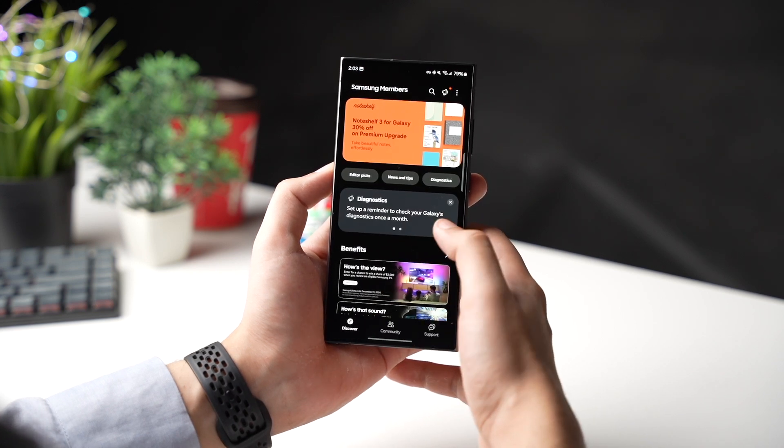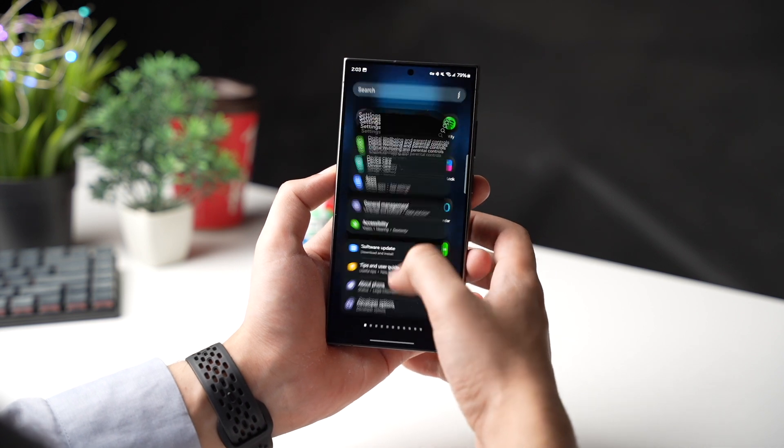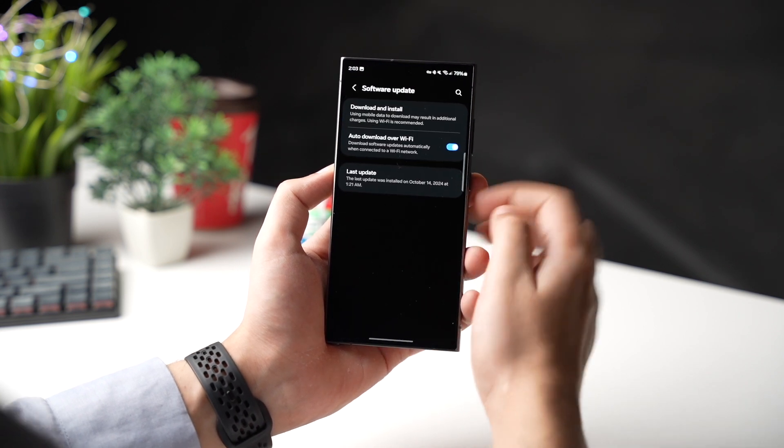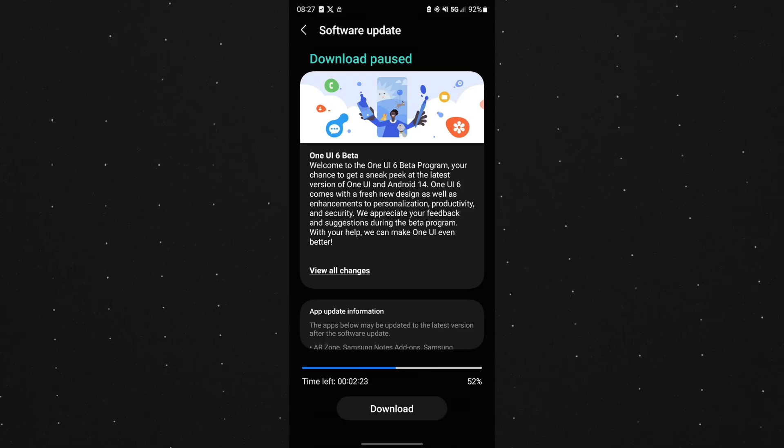The update will not pop up here in the Members app. You will get a notification in the software update section saying that the One UI 7 beta one update is now available for download, so you can then check it out.